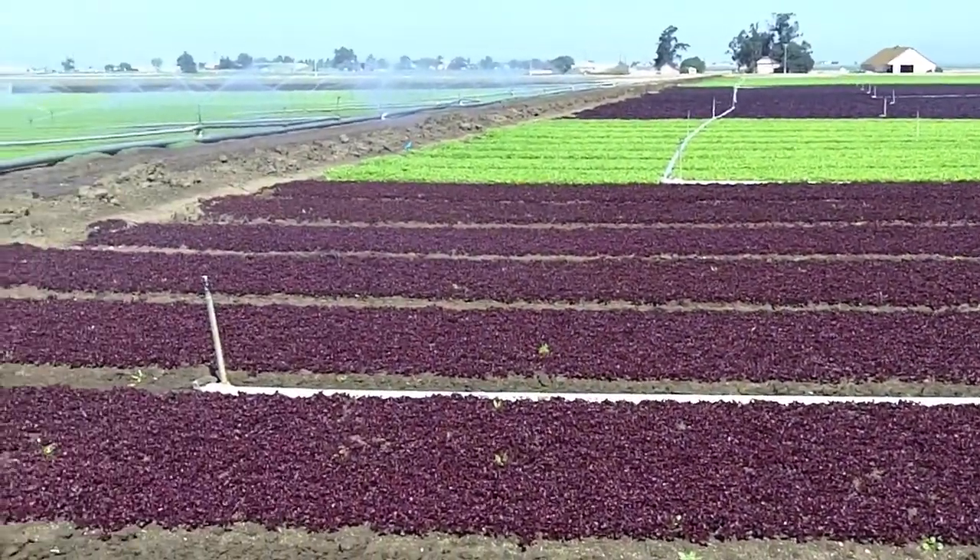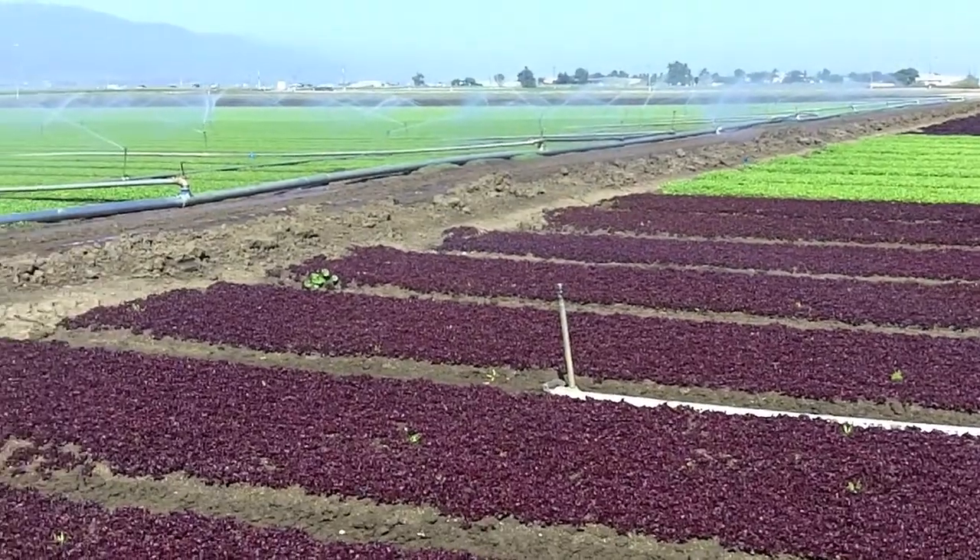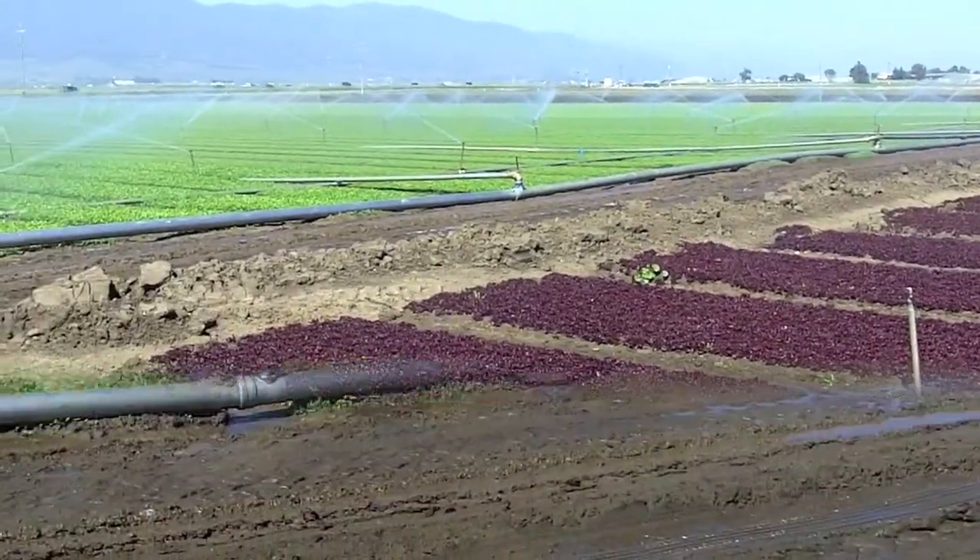The arugula was planted at about 5.5 to 6 million seeds per acre and 3 varieties were planted.